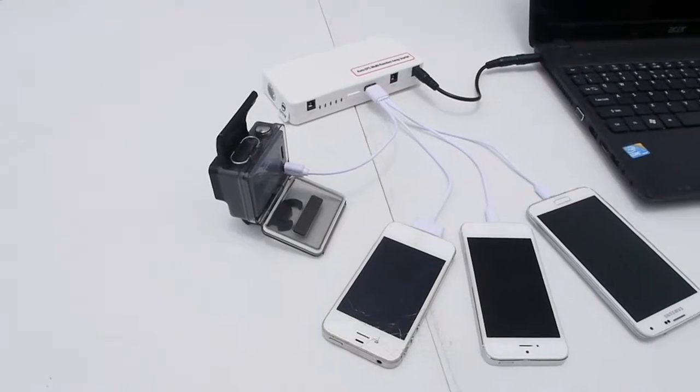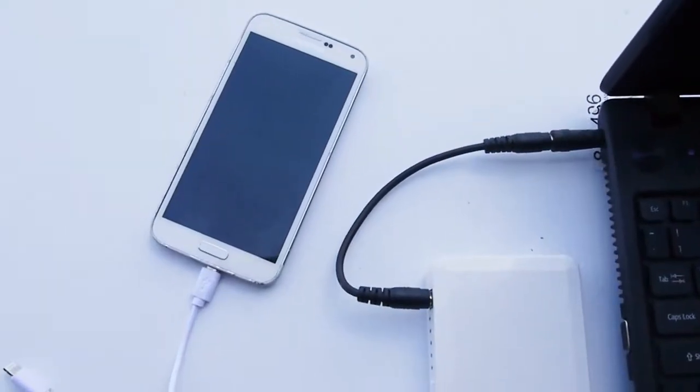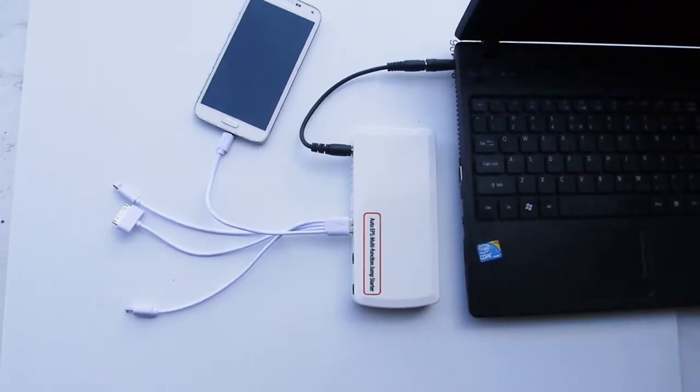Here I have a GoPro, iPhone 4, iPhone 5, Samsung S5 and a laptop. Even though this battery has a very high capacity, we recommend charging one or at the most two devices at the same time for best function.